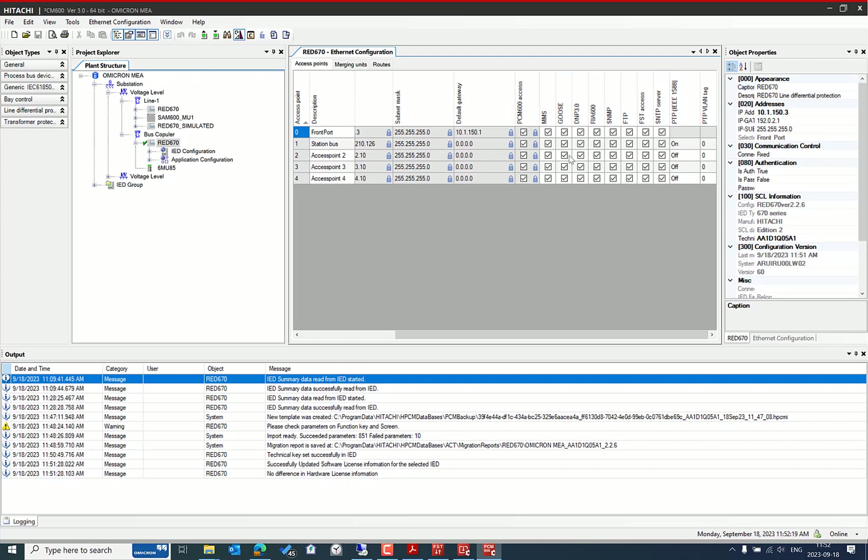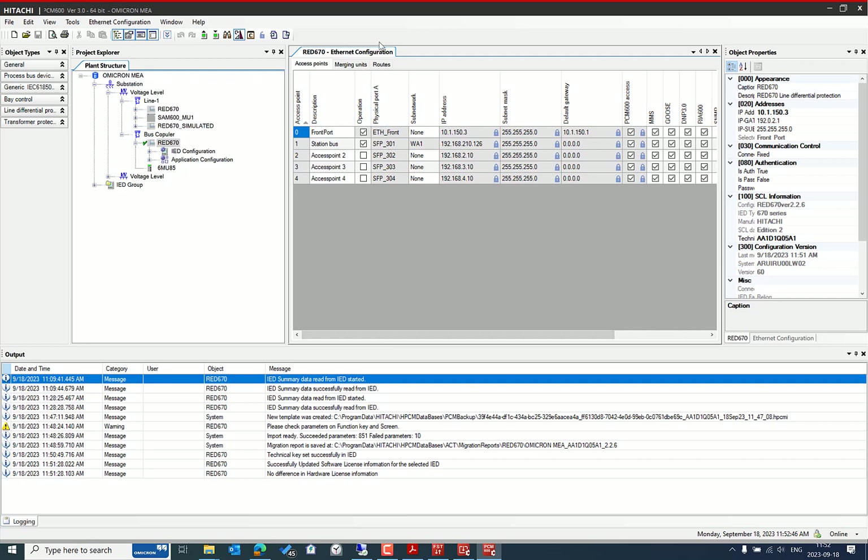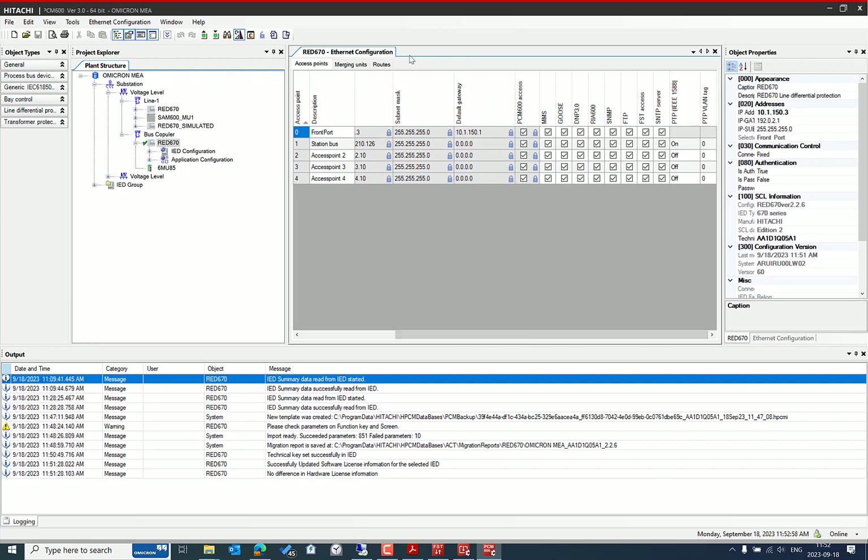Also, if you're using the IED in a real project, make sure you disable unused services such as FTP access, and also disable unused protocols like DNP3, unauthenticated remote access, SNMP, and PCM access when not needed, to minimize unauthorized access risk.